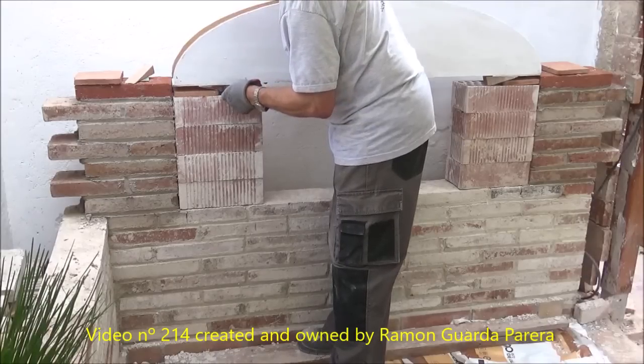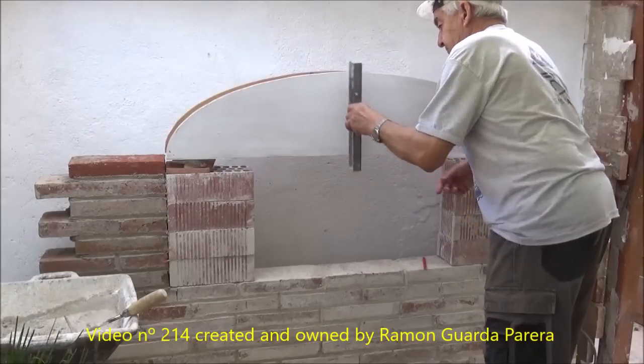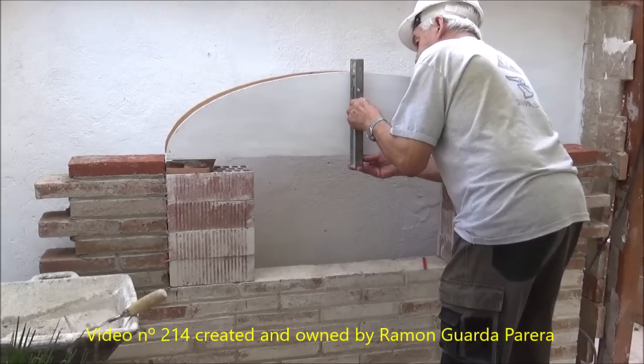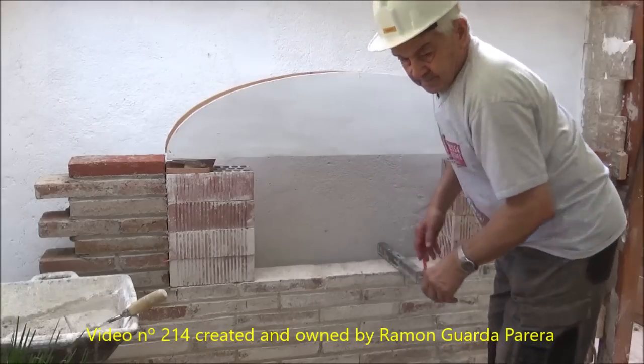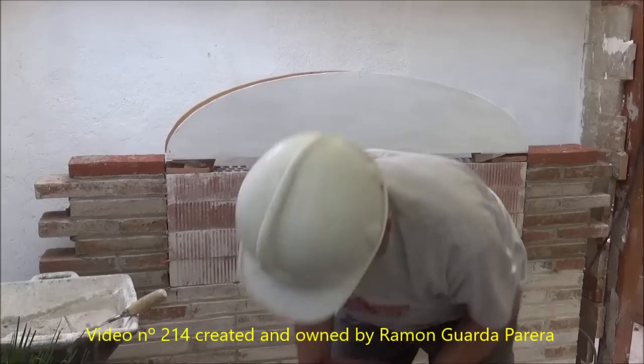The wedges on the back are placed to prevent it from moving. We already have the reference to be able to place those in the front. Care must be taken to ensure that the template is well seated and cannot be moved. The front part of the template must be completely vertical, checked with the level. This frontal surface will serve as a guide for other templates that we will use when we put the bricks.